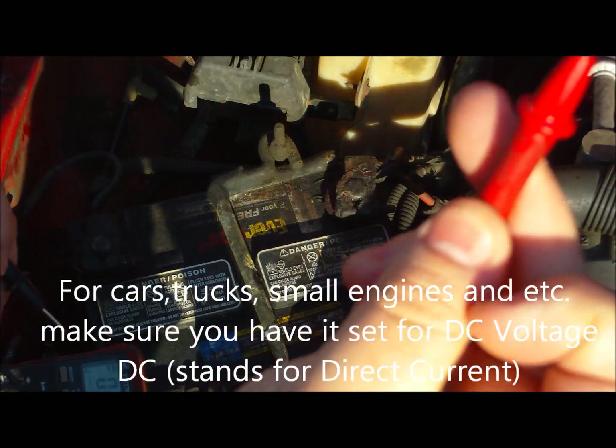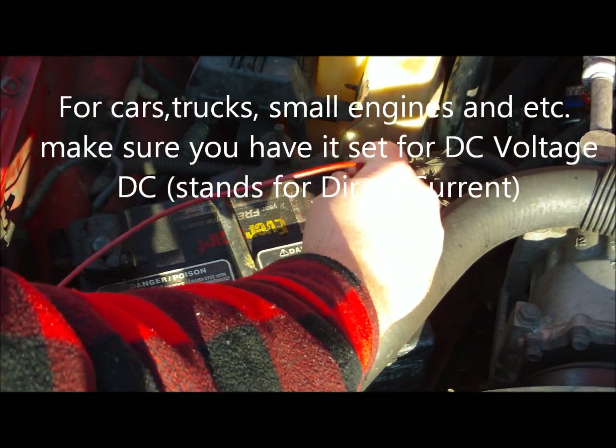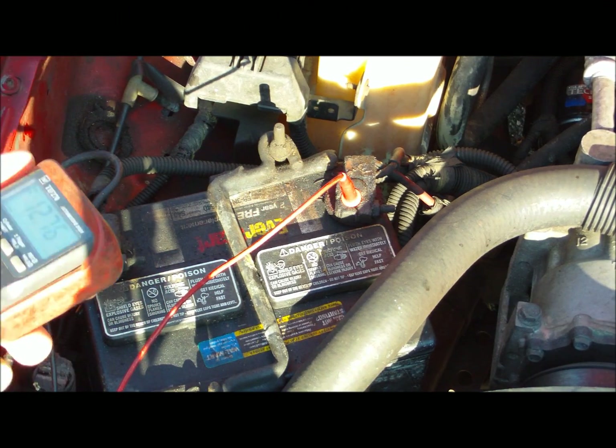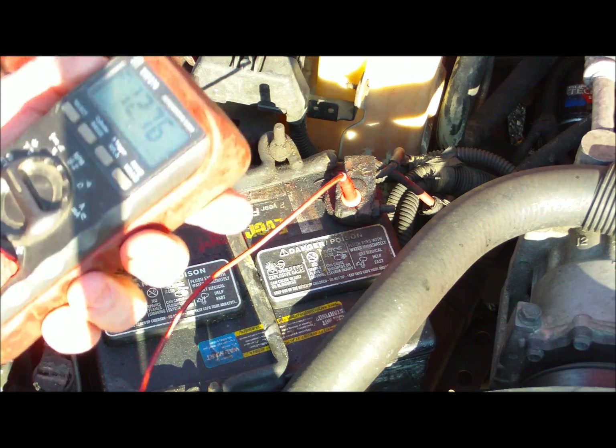Take the red lead and put it to the positive terminal, and the black lead put it to the negative. Now you want your voltage to be anywhere from 12 volts to 12.6 volts — that's about the recommended range.